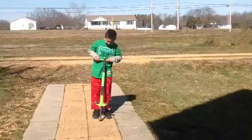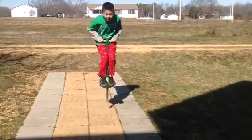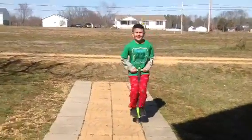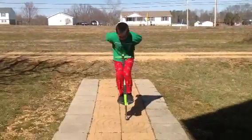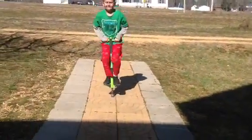Okay, let me demonstrate. Bounce, bounce, bounce, bounce, bounce, bounce. Yeah! Show me!